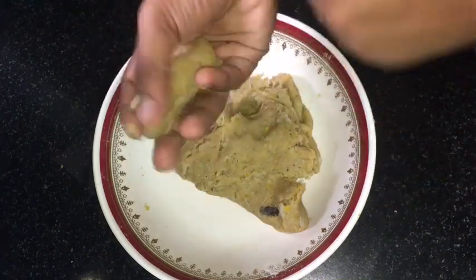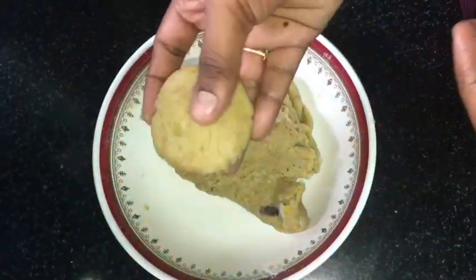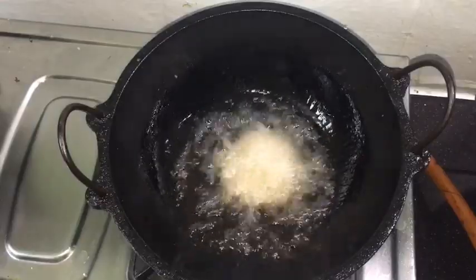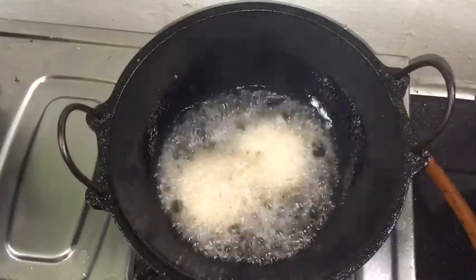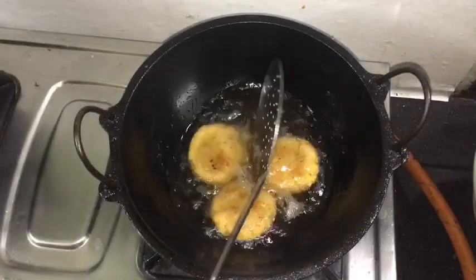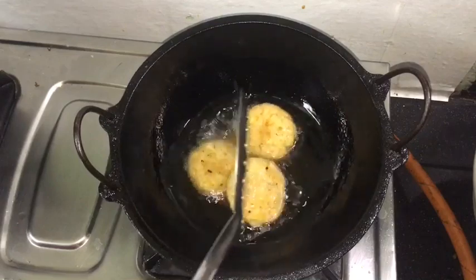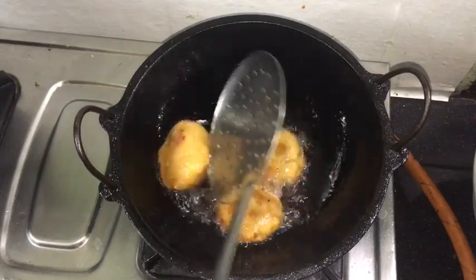I will do this. If you don't like it, you can do it your way. We will fry the shape. I will fry it in medium flame and then in low to medium flame. Let's fry it.